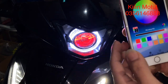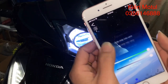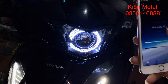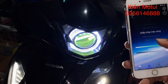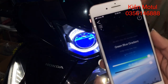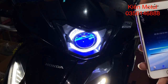Chỉ cần bật lên cái mục này là rất đẹp. Chế độ ở đây có rất nhiều các kiểu chế độ các bạn nhé. Nhấp nháy như kiểu police này, nhấp nháy trắng, nhấp nháy vàng, rất nhiều kiểu. Grand blue, màu xanh đỏ, nó tự đổi màu cũng khá là đẹp.